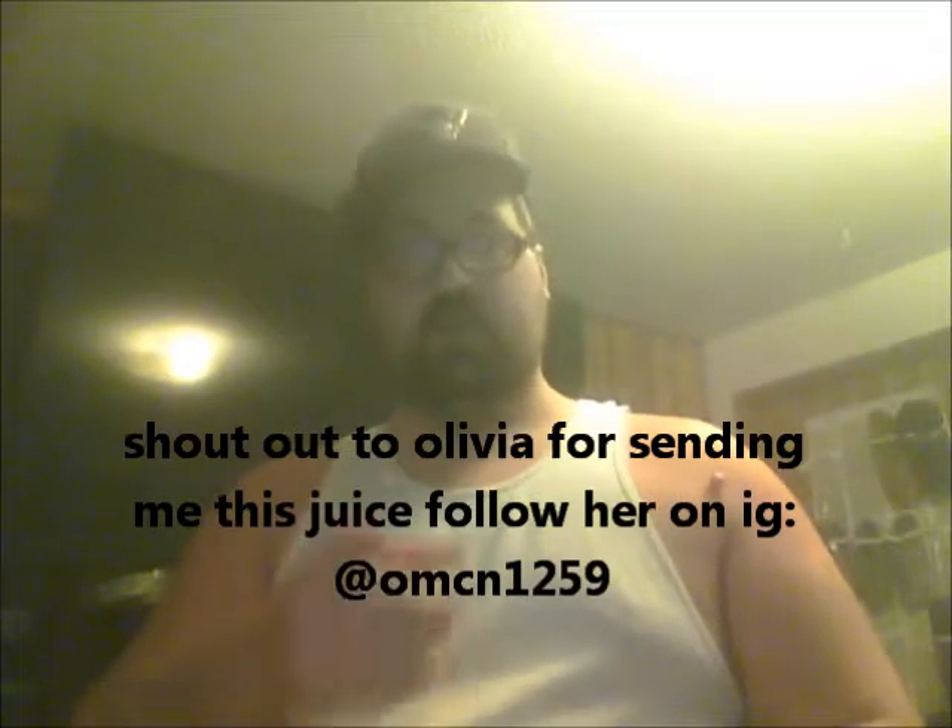What's going on YouTube? You know who it is. Back with another review. Today, this juice got sent to me by Olivia — shout outs to you, thank you. Today I'm going to be reviewing Good Vapor Co. Strawberry Shorty.